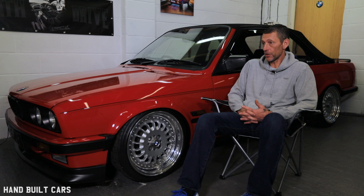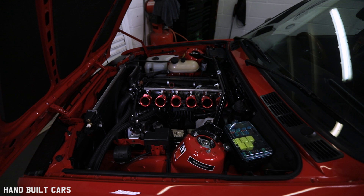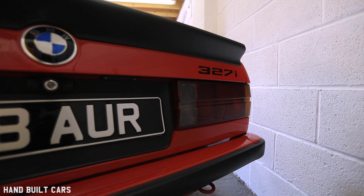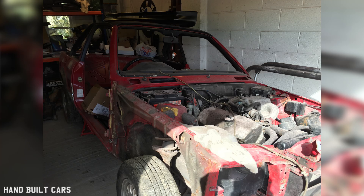How many E30s have I had? 40, 50 cars. At one point I think I had seven. I wasn't looking for a Bauer, but I always had an eye for an E30. I clocked this one on the car site, tucked over the back. I spoke to the owner, done a deal with the guy that day, went back the following day, picked it up and brought it back.